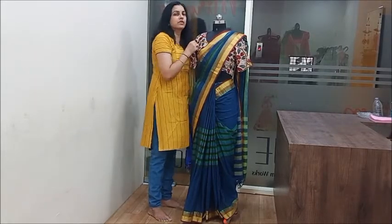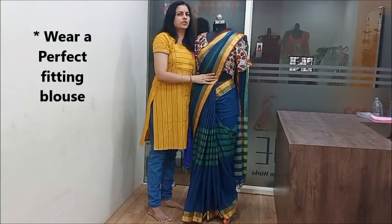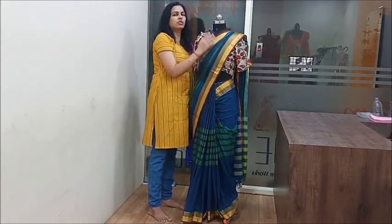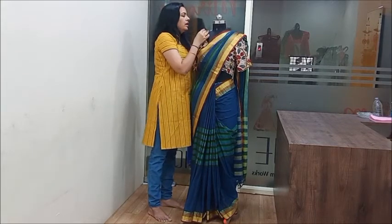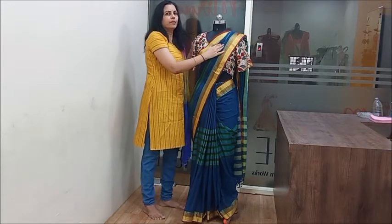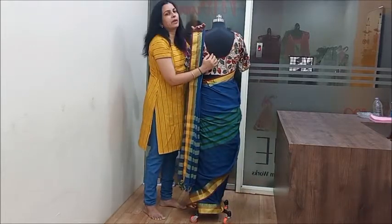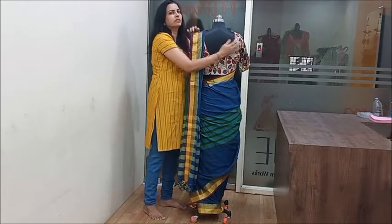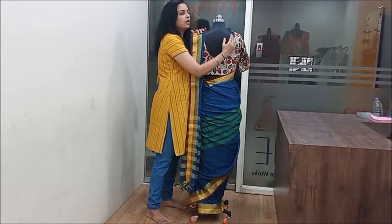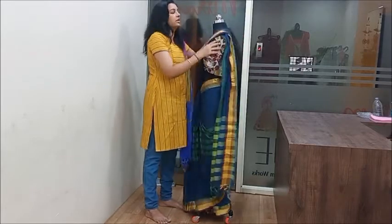It's important that the blouse fits well with the right sleeve cut. You can choose the neckline of the blouse. If you want to wear a blouse, you can wear a wide neck, deep neck, or round neck. If you want a slim and tall look, choose a wide or round neckline.